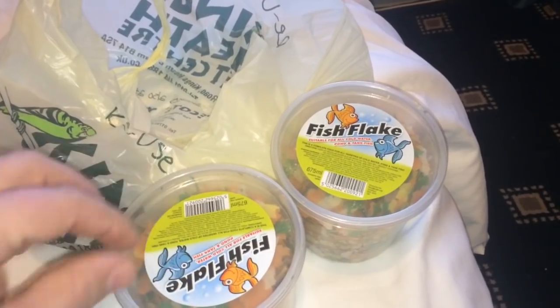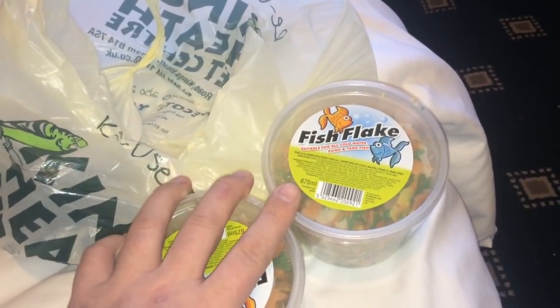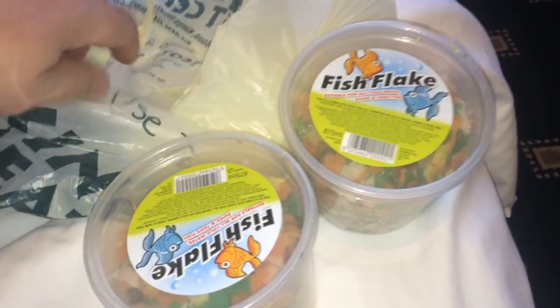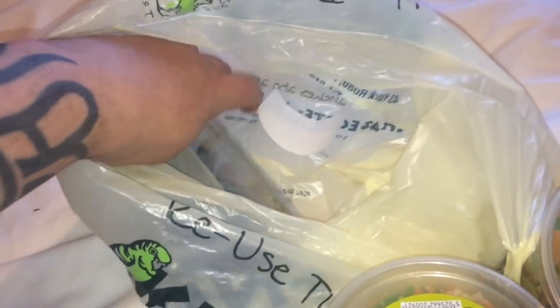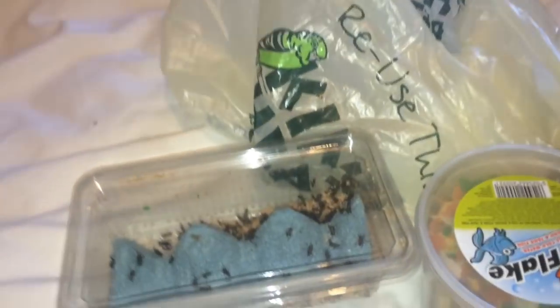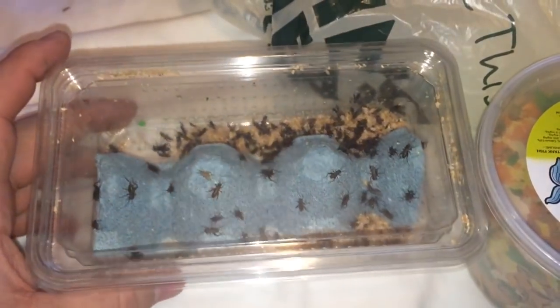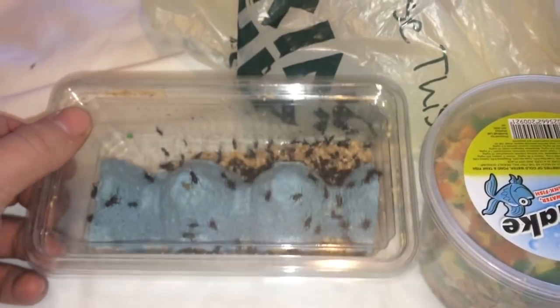Make sure you do the air holes really small so they can't escape. Two boxes of fish flakes for my roaches, which are really high in protein as well. Last but not least, I have some small black crickets. You can easily put the bug gel in with the crickets too — they can eat bug gel and it's a good source of water to keep them hydrated.